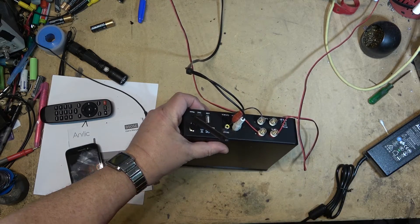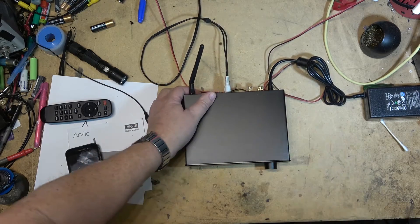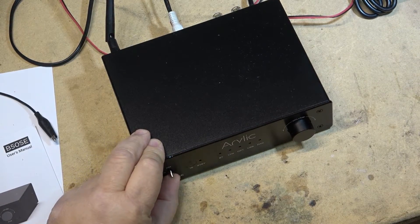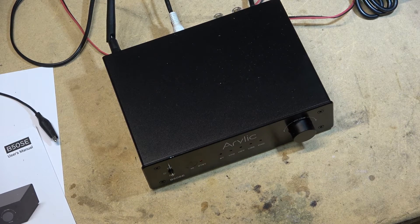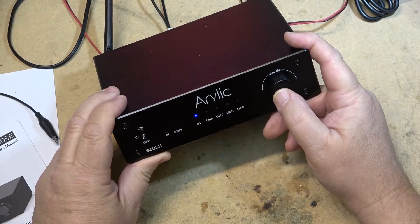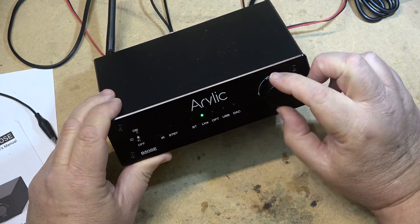I'll plug the DC power plug in. Power is controlled by a power switch — that puts it into standby. It goes into Bluetooth mode automatically as soon as it boots up. To change input, I just click the volume button, which also acts as a mode button. There's the line input.